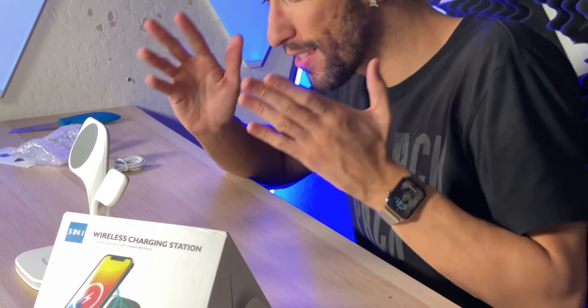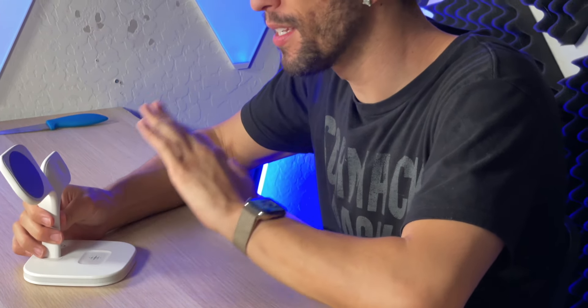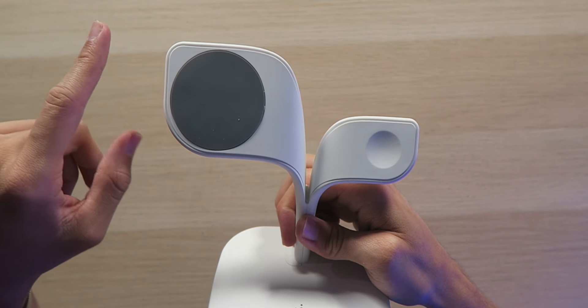It definitely justifies the price point so far. The actual charger here — this thing is massive compared to the other ones I've had, but it looks very nice. Like, just look at that — it looks like a piece of art when you're not using it. With wireless charging you want something sleek that blends in until you need to use it, and this kind of just blends in if you have that sort of artistic vibe going on around your house.